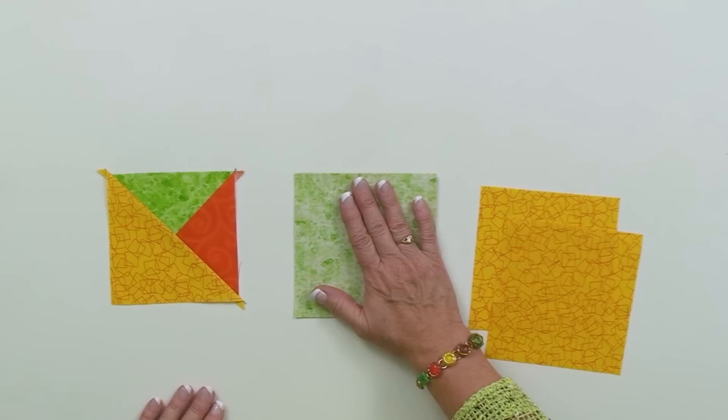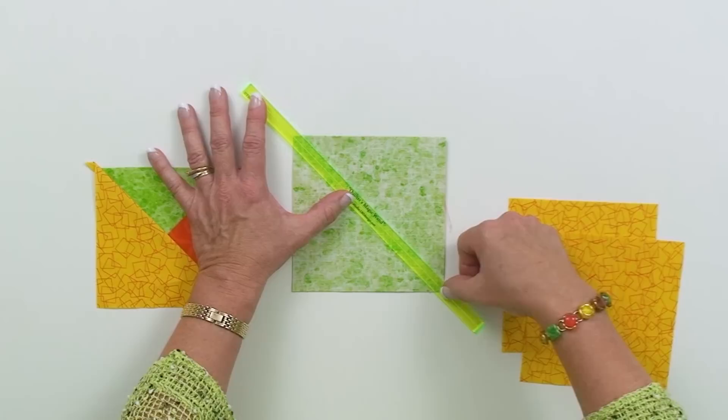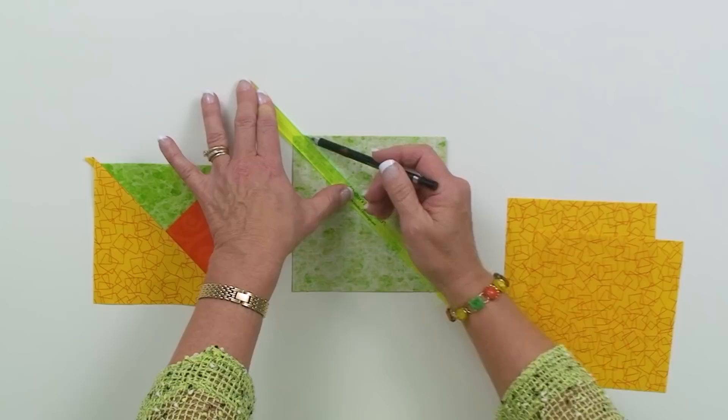The next thing I have to do is mark and cut these. With the stack of quarter square triangles — the orange and the green — I'm going to mark four lines: two on one diagonal and two on the other diagonal. The diagonal lines are going to be a quarter of an inch from the true diagonal. My favorite way to mark those lines is to use my Quilter's Magic Wand. It's got a laser line that goes right down the middle, allowing me to place it right on the points and then use a marking tool of choice — either a regular click pencil or a permanent pigment pen. Both make nice fine lines.